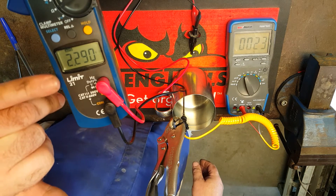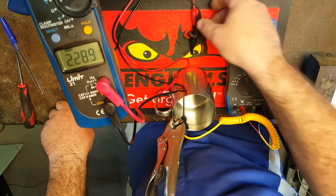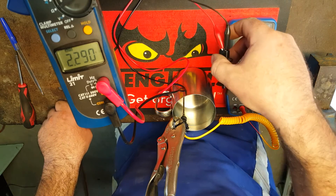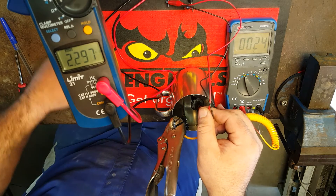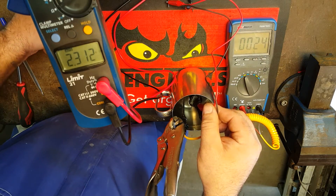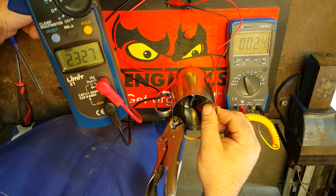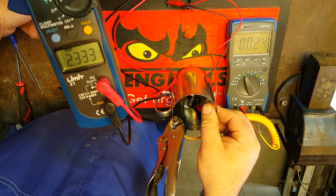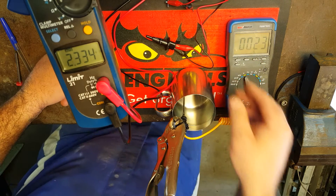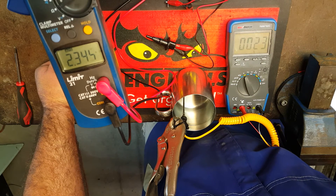On the resistance gauge we've got 2.29 kilohms. I'm going to suspend the sensor by hand into the water, making sure not to submerge the terminals, and we'll wait until we get a steady reading. So at 24 degrees C we've got basically 2.33 kilohms.